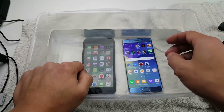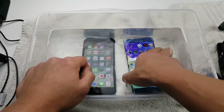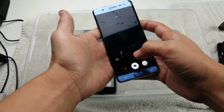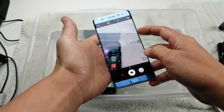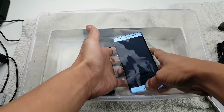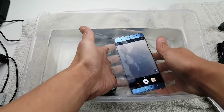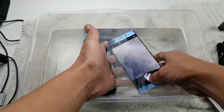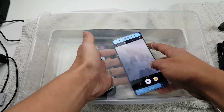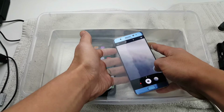Let's try out the camera. For the Note 7, I can double tap the Home button twice — that's called Quick Launch — and the camera will come on automatically. I'm not able to take photos using the shutter button, but I will be able to take photos if I use the volume rocker. You can see it taking photos right now — volume up or volume down rocker works fine.